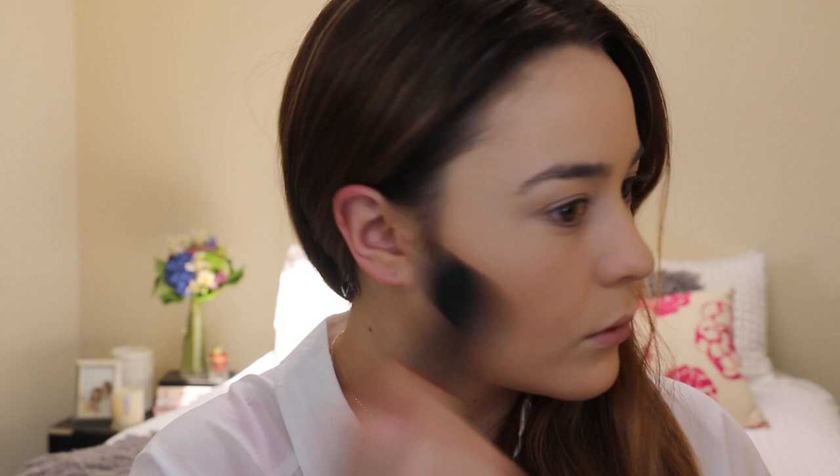To warm up the skin and slightly contour, I'm taking the Mac Studio Fix Powder — this one is just a couple of shades darker — and as you can see it's just giving my cheekbones a little bit of shape and some warmth to my face. I'm just taking this below the cheekbones, around the hairline, and also the jawline.